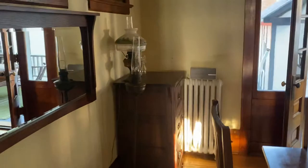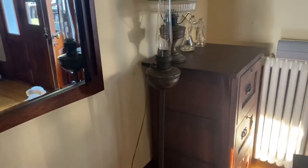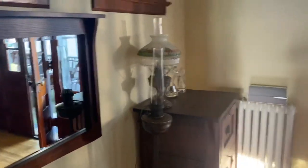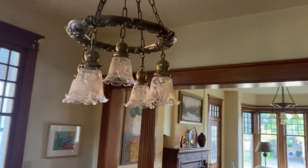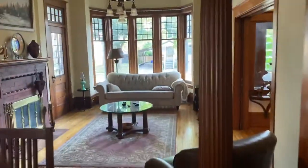Walking through the dining room here, I have that floor lamp — I just put it there, the one I just got last week. And here's some more period-correct lighting original to the house.